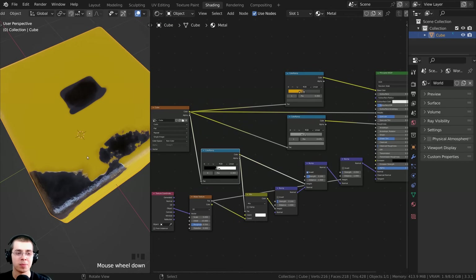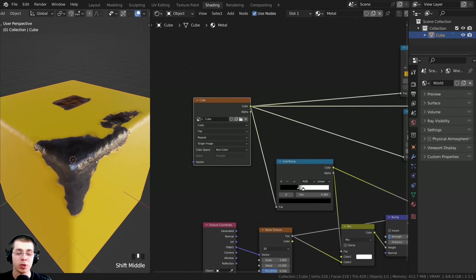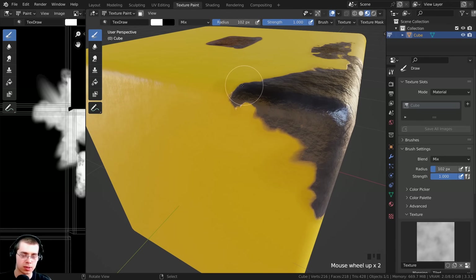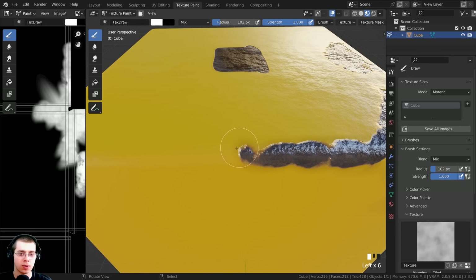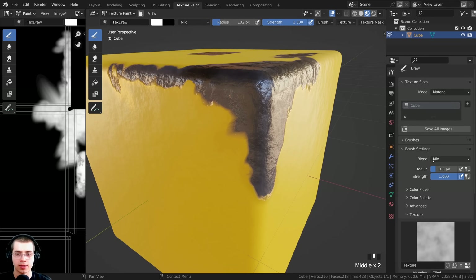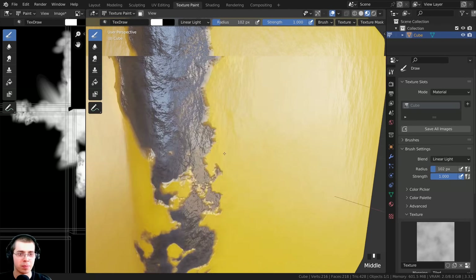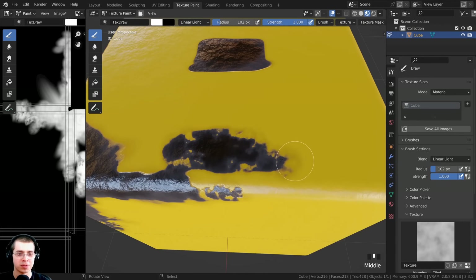So there we go - that is the node setup. What's so awesome about this is that all of these values are coming from this image texture, so we can paint on it and it will adapt and update in real time. Let's click right back over here to the texture painting workspace. I'm going to make this smaller and we can now start to paint. As I paint, you can see it appears as though the paint is being worn away and you can see the metal underneath. For painting edge wear, I like to click on the blend and change this to linear light - I think linear light looks a lot better, and you can see it's going to be much stronger.